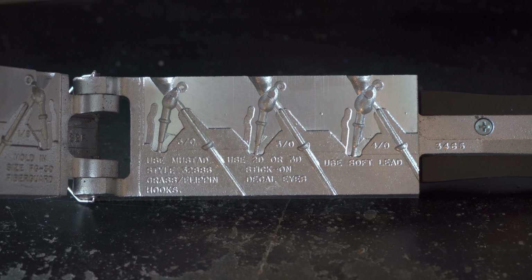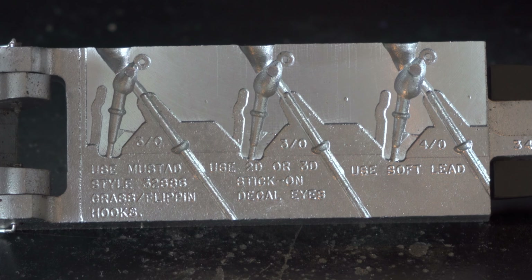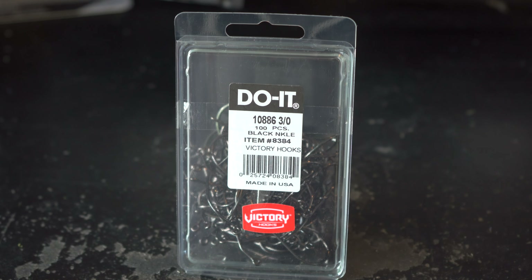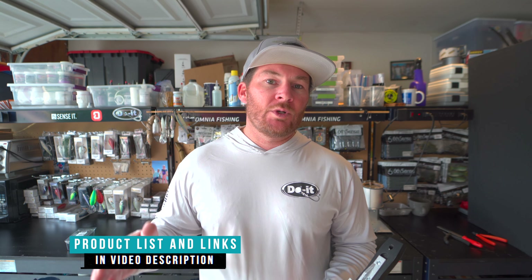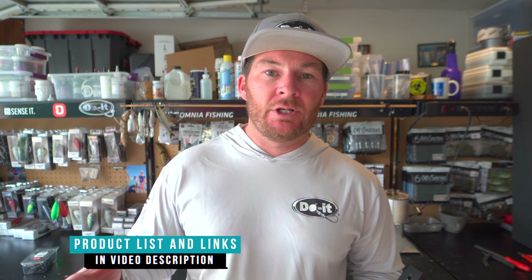In today's video we're going to be using the casting jig mold from Duo Molds. It's a three cavity mold and it carries the 1/8, 3/16, and 1/4 oz sizes. It is a weedless mold — you can make these non-weedless if you want by not having that base hole pin go in. The mold calls for 3/0 and 4/0 hooks. The skirt collar is separate from the keeper and it has an actual plastic trailer keeper, which makes things easier and keeps that trailer on more securely.